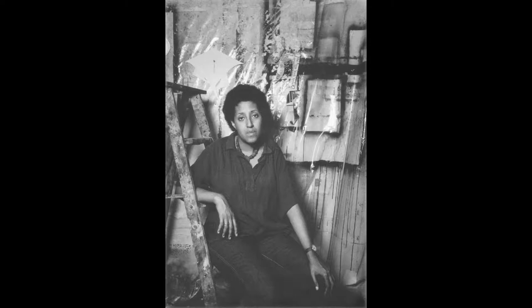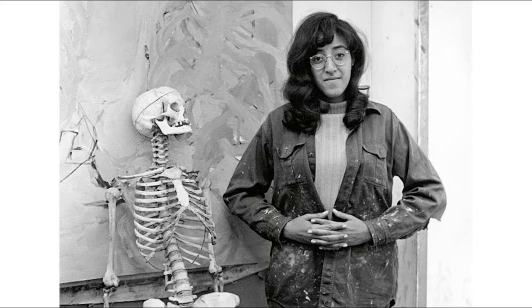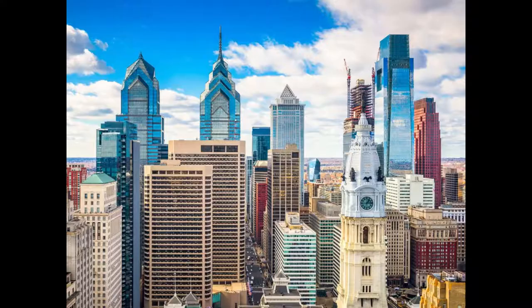Hello! Today for our artist focus we are going to be focusing on an artist named Howardena Pindell. Howardena Pindell was born April 14th, 1943, she's still alive today, and she is an African-American abstract artist from Philadelphia.